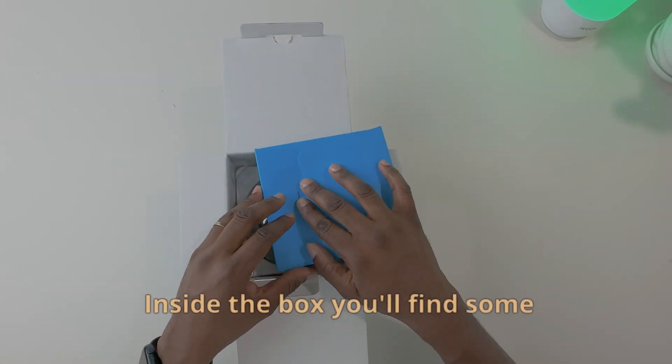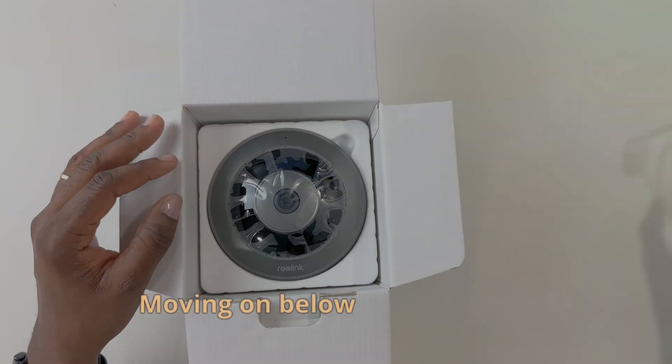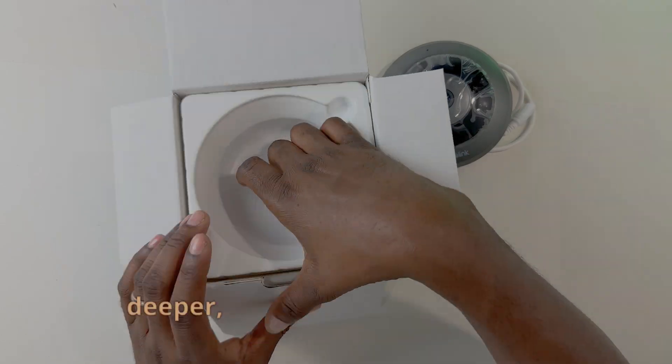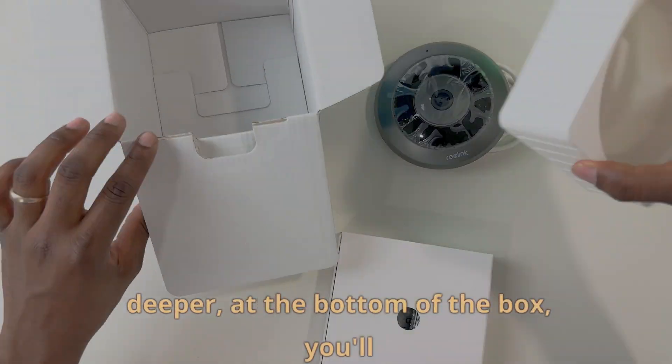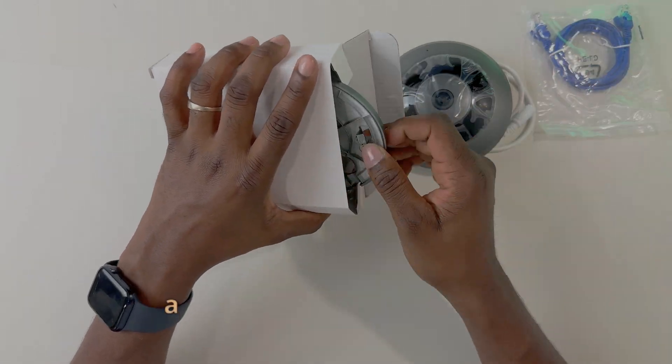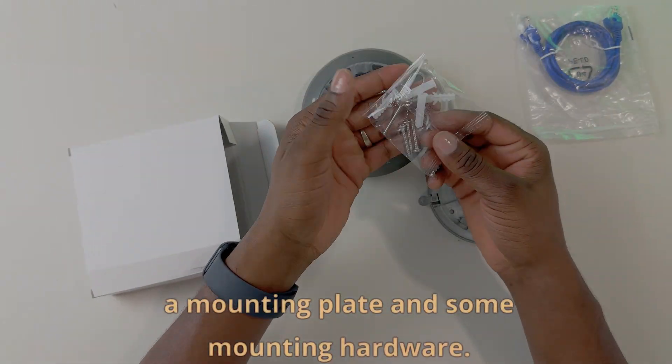Inside the box you'll find some paperwork. Moving on below that, you have the fisheye camera. And then if you dig a little bit deeper, at the bottom of the box, you'll find another box which includes the internet cable, a mounting plate, and some mounting hardware.